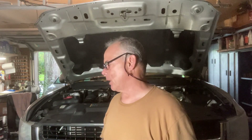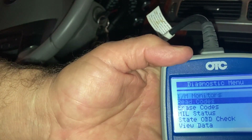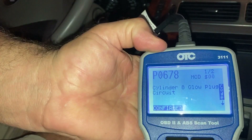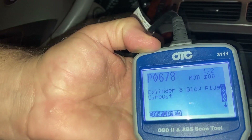Hey guys, Fix It John here. We're replacing a glow plug — just one glow plug, number eight. I want to show you guys some things to be aware of. It's a pretty simple job. We're going to read some codes first. There it is: P0678, cylinder eight glow plug circuit confirmed. You can see the engine light is on.